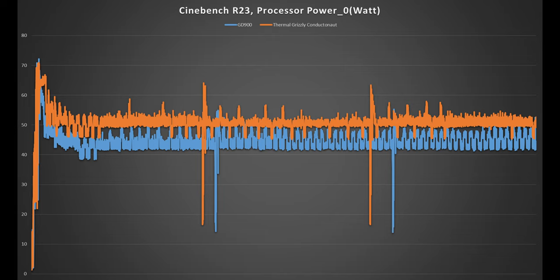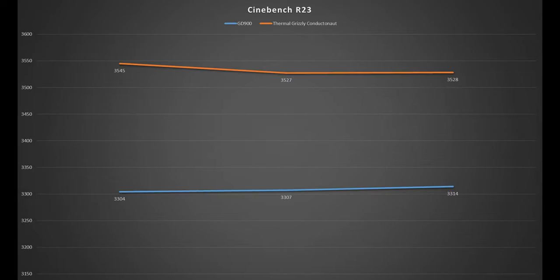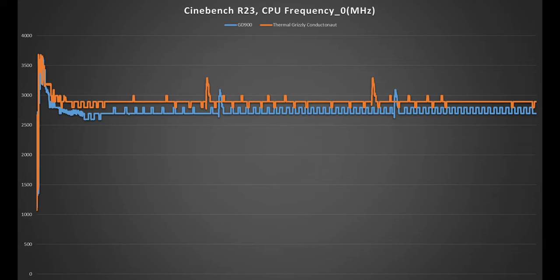With liquid metal, the cooling system can now handle 8 to 10 watts more, which translates to about a 7% improvement in Cinebench R23. Frequencies went from 2.7 to 2.9 GHz sustained — a measurable and welcome improvement.